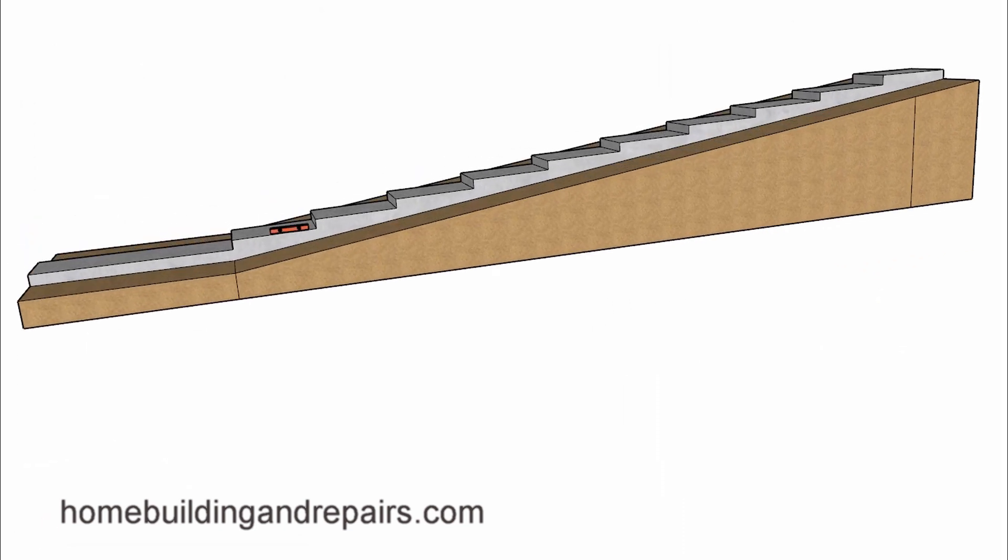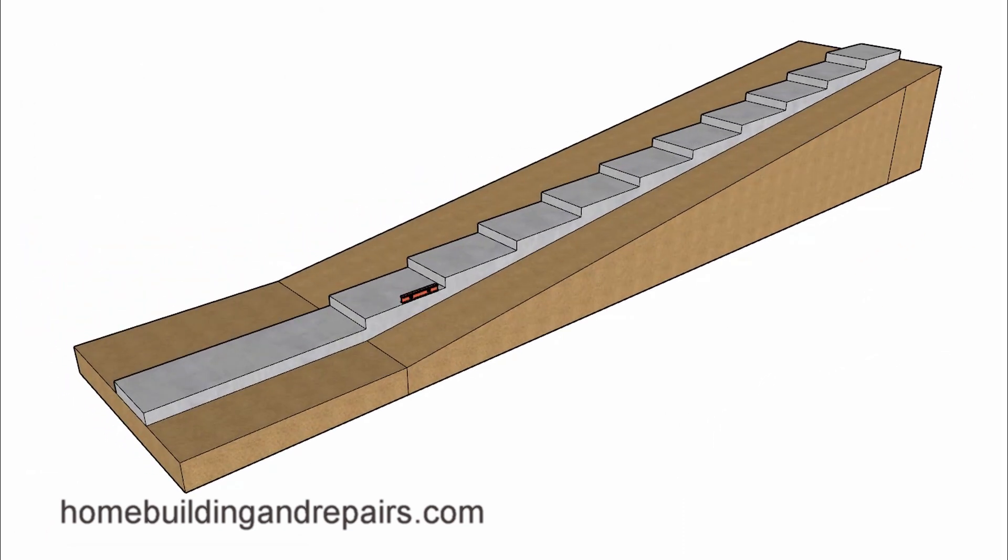Hopefully all of that makes sense. I do have other videos at the website, and I will try to put some links in the video description box showing how you can build stairways like this after you have figured out what the riser height is going to be.